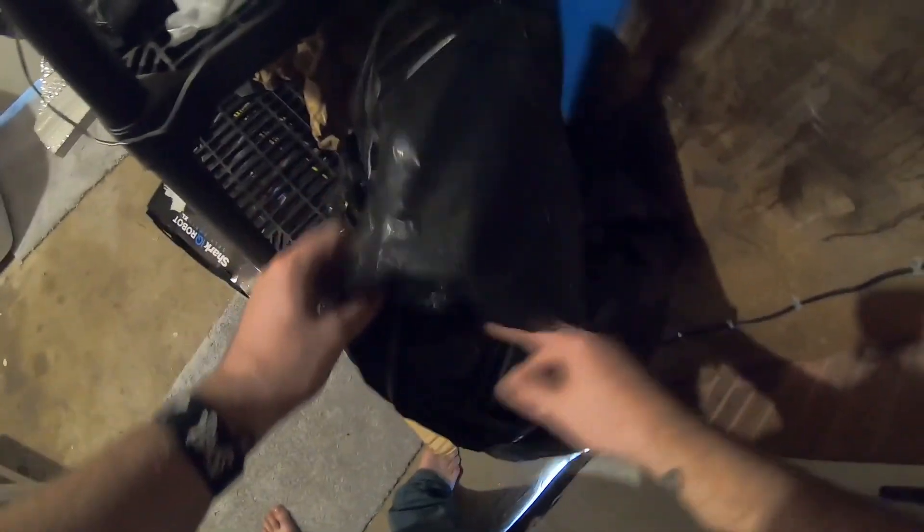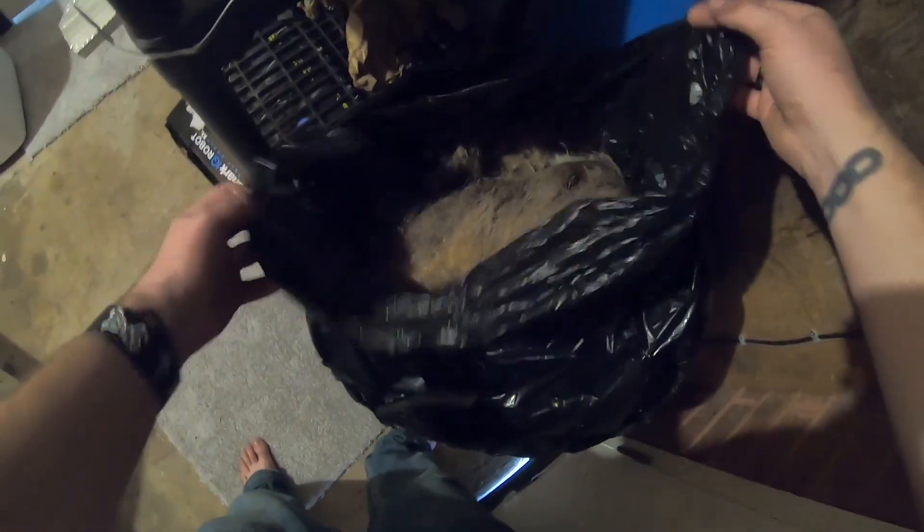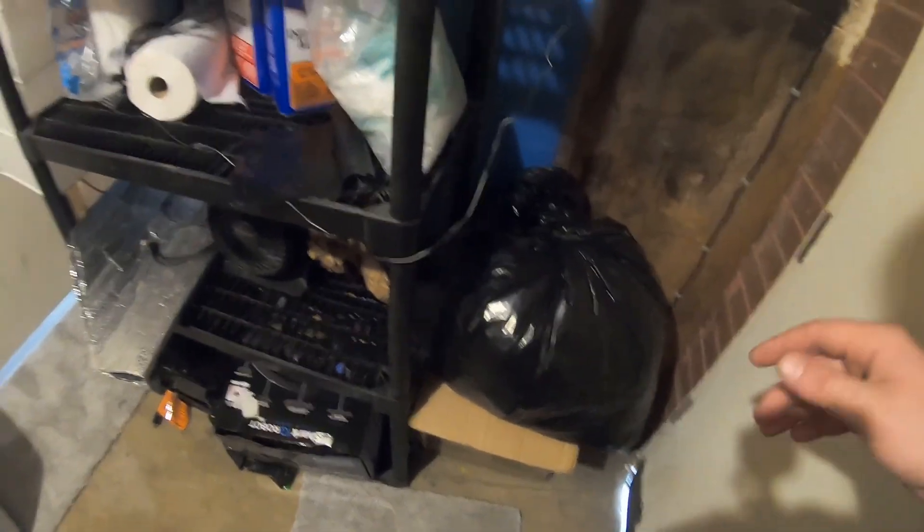Here I have an entire baby deer — just fur and bones. Right now all you can see is the fur, but there's an entire skeleton of a little baby deer that just laid down in the grass and died. I don't know — I'll make something out of that. Maybe one day, maybe I'll just sell it whole.